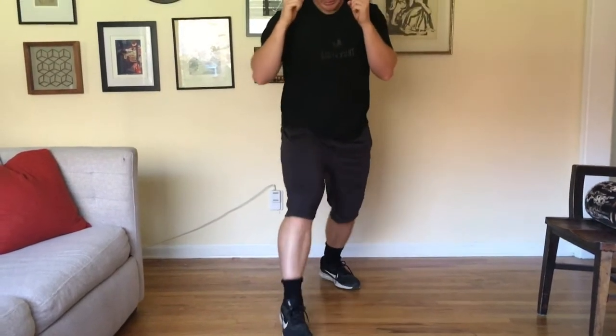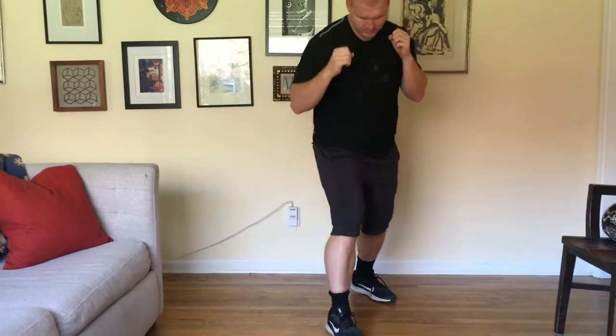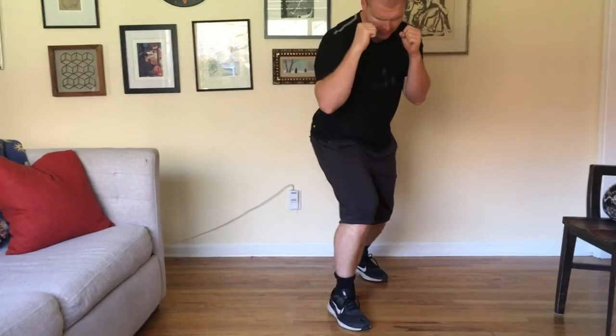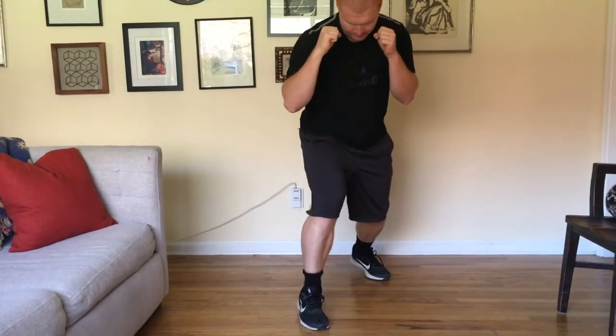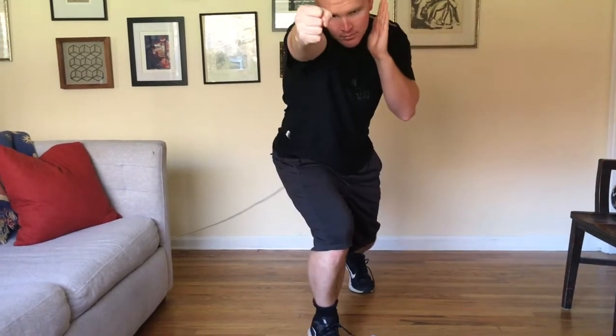Next I'm practicing my footwork — back and forth, forward and back. Footwork is extremely important for fighting. You always want to step before you throw that punch, otherwise you can't get any oomph into it, and you need that oomph.